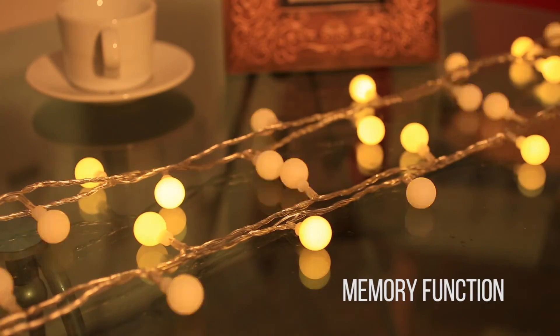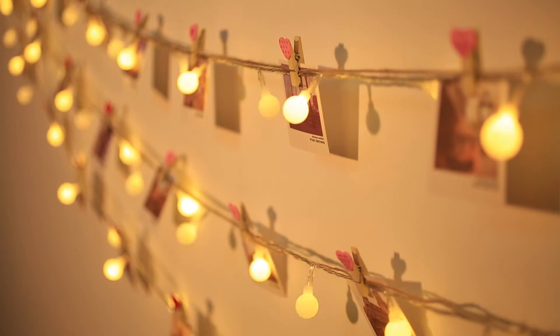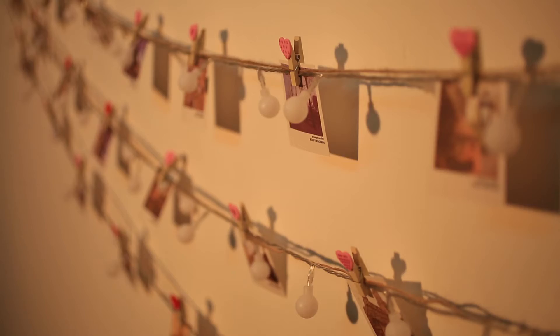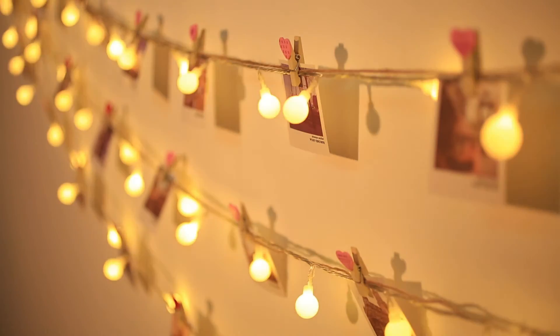Let's talk about the memory function, which means a power cut-off or restart won't affect the working mode. For example, we set it to mode two, in waves, while the light waves. Now unplug it — naturally the light goes out. Then plug it back in, and the strip will light up and restore back to its original mode, in waves.